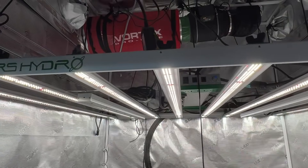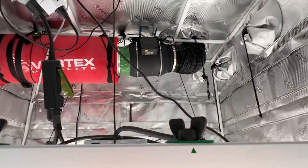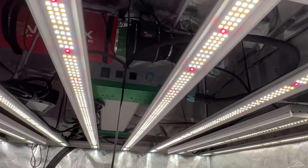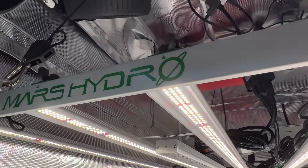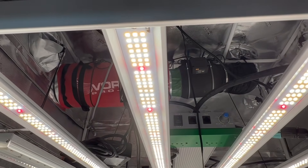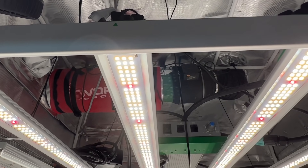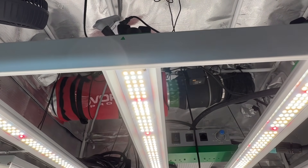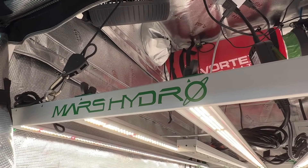This is the FC 8000 — an 8-bar, 800-watt light. It is not foldable. It also has the Samsung whites, a mixture of 3000K and 5000K, and the Osram reds. Those are both shown off now, so we'll continue the video.